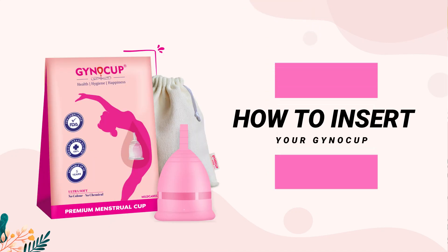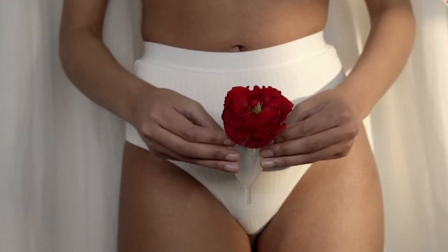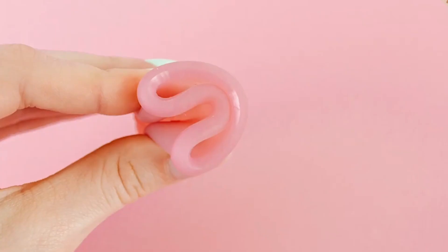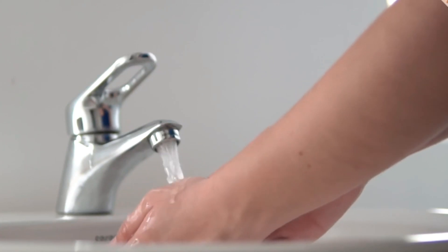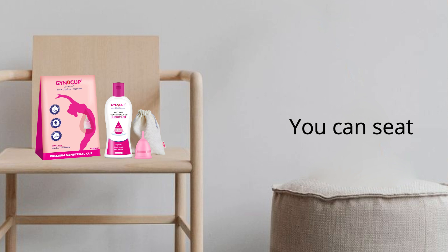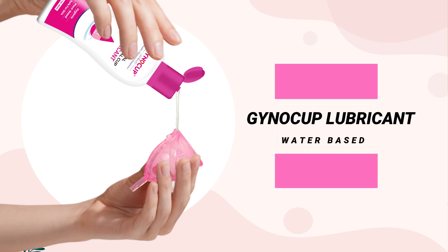How to insert your gyno cup. You must be having multiple questions looking at the gyno cup — how do I insert it? Trust me, it's very easy. Wash your hands with mild soap. You can squat, keep one leg on the toilet, or you can sit. You can also take a few drops of water-based gyno cup lubricant and apply on the rim of the cup for smooth insertion.